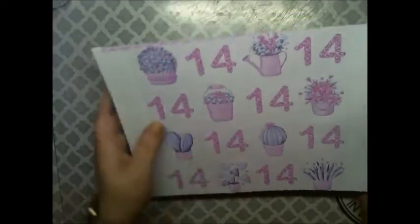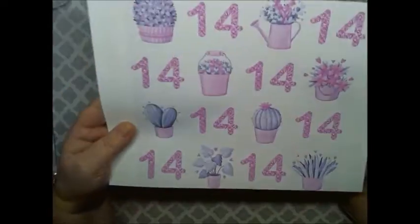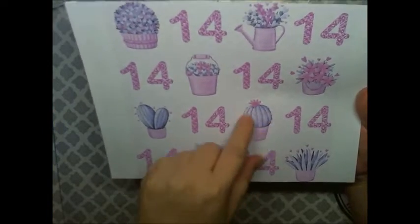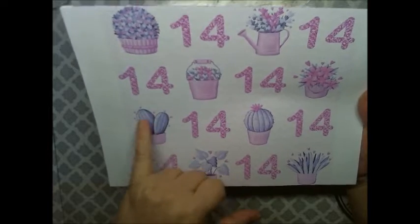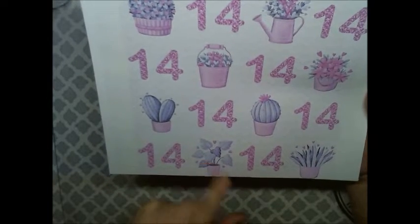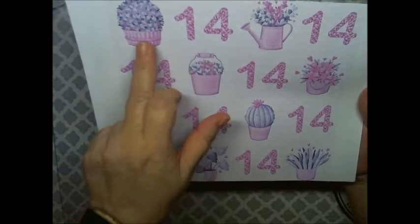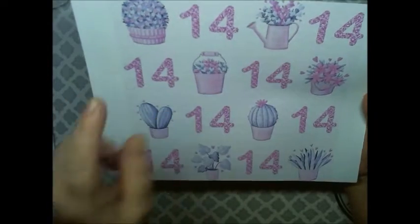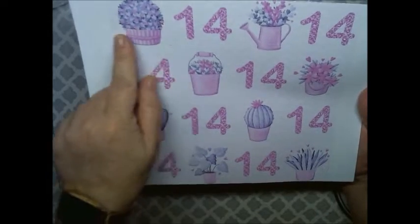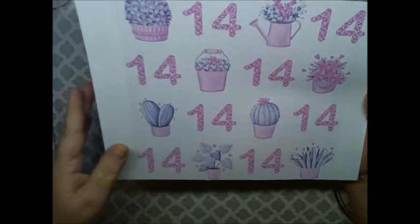And then we have this one here, which has the number 14, the flowers in the bucket, and the cactus here and here. Then you have your aloe here, your leaves here. And you got the bucket of flowers and the watering can of flowers. Here's another bucket of flowers. This is a wooden container of flowers.